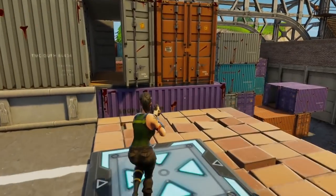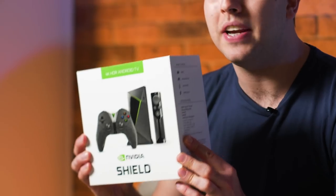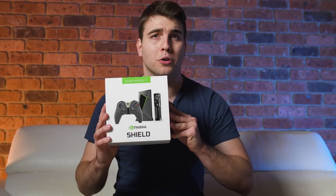GameStream supports resolutions up to 4K and HDR. When both your gaming PC and Nvidia Shield TV are connected to the network, you can then begin setting up your GameStream. A complete guide of enabling your GameStream on your Shield TV can be found on the show note.